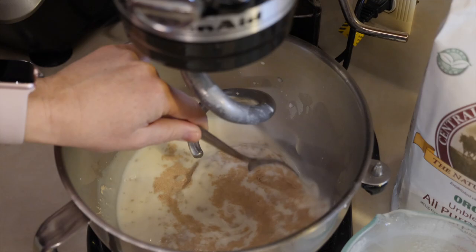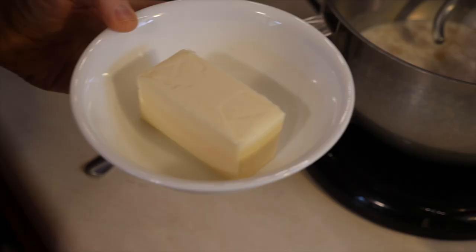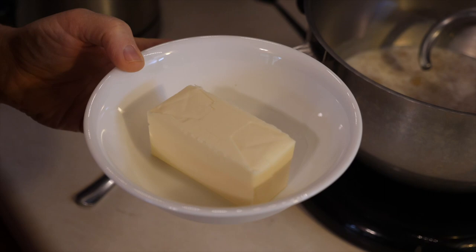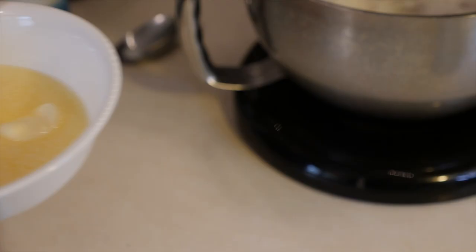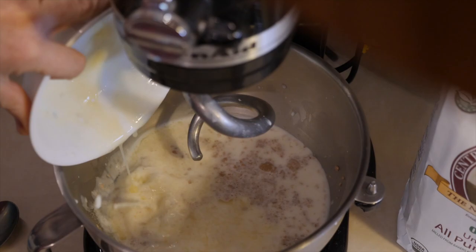Next, put in three teaspoons of salt and three teaspoons of sugar. For the butter, you need one stick — usually four ounces. Melt the butter first: put it in a glass bowl and melt it for about 30 seconds.